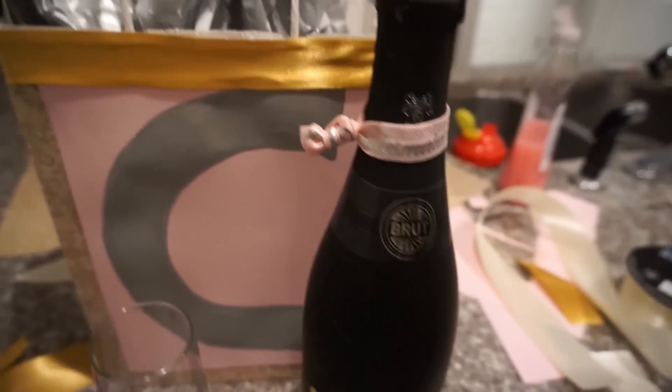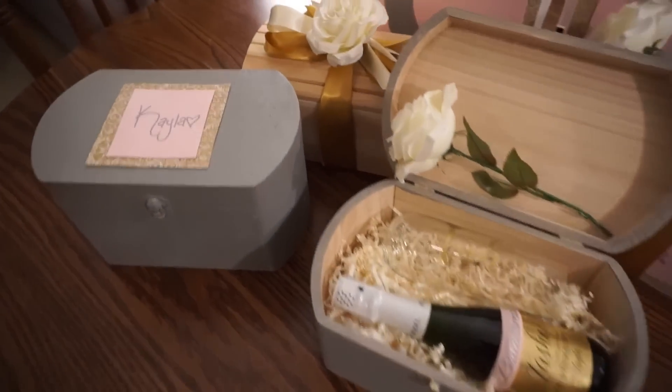I obviously had to do a bag with her as well, and here is the final product.